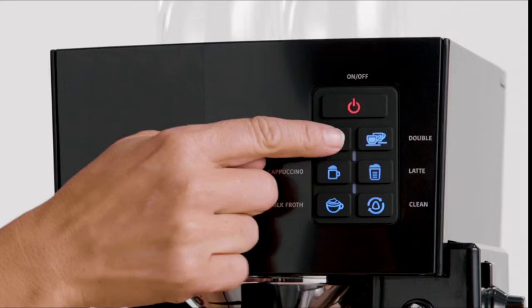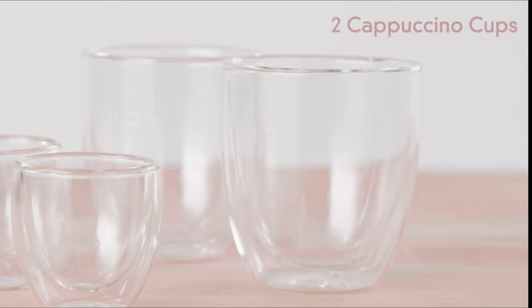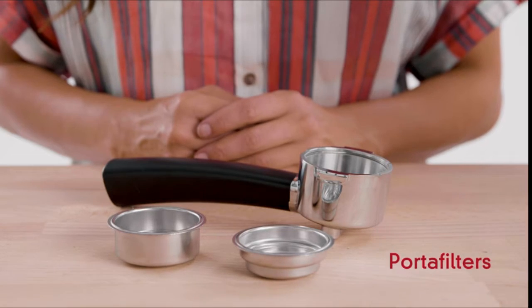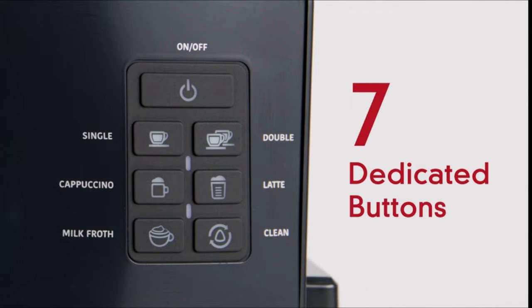Included is an electric grinder, two double-wall glass cappuccino cups, two double-wall glass espresso cups, spoon and tamper, quarter filter, and 16 art stencil templates. Making your favorite drink has never been easier with the one-touch control panel, including seven dedicated buttons to brew your list of favorite drinks.